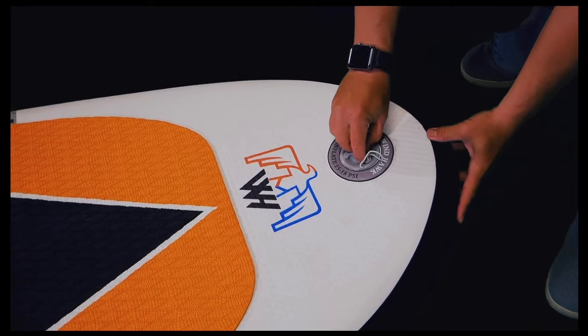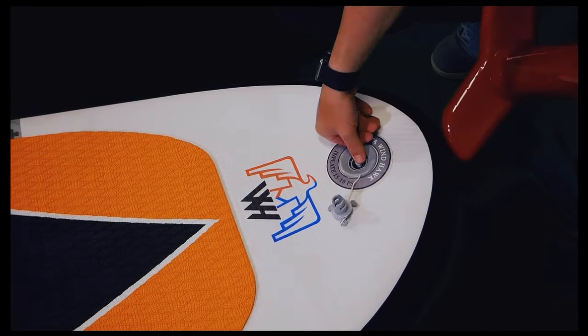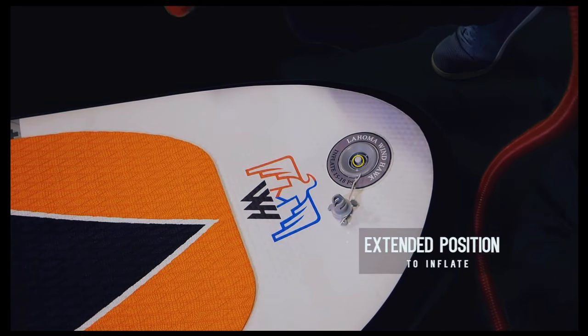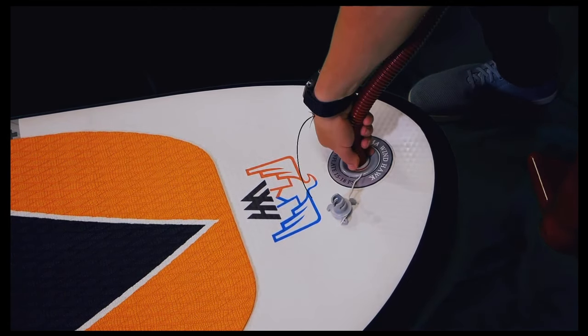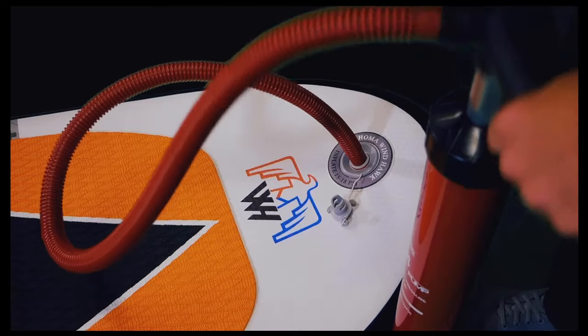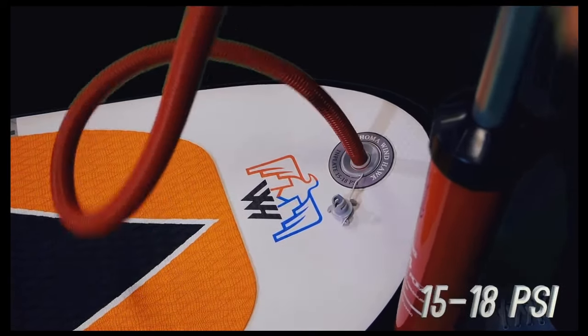To inflate your board, first unscrew the valve cover and push down directly and clockwise onto the valve, making sure that it's in the extended position. From this point, use the SUP adapter provided with your hand pump by placing it over the valve and turning it clockwise until you feel it lock in. Now you can start pumping up your board using the dual action setting on the hand pump. The gold PSI setting is 15 to 18 PSI.